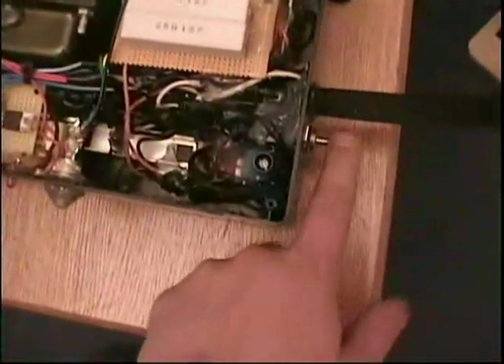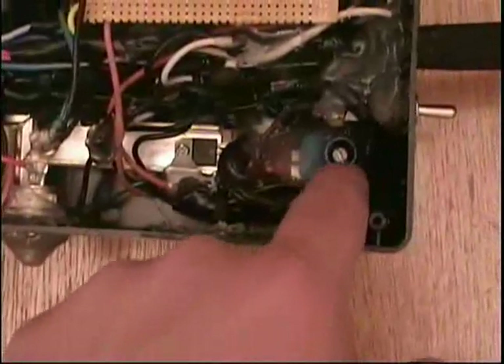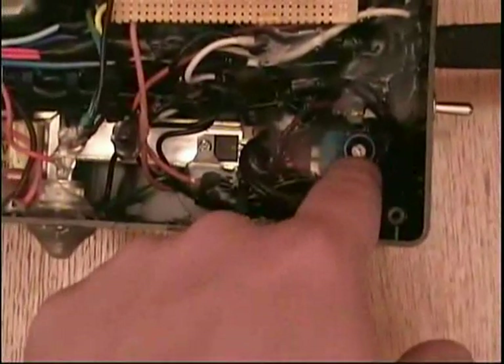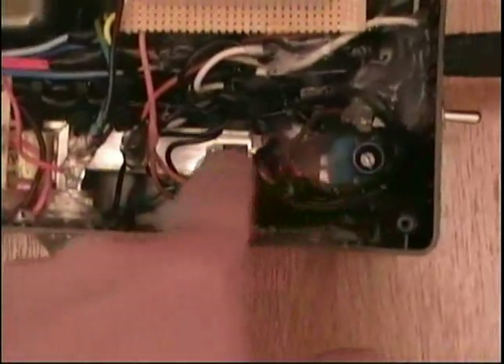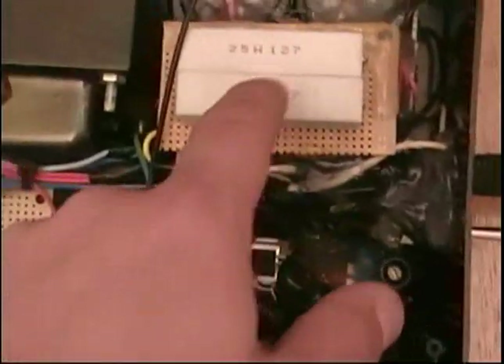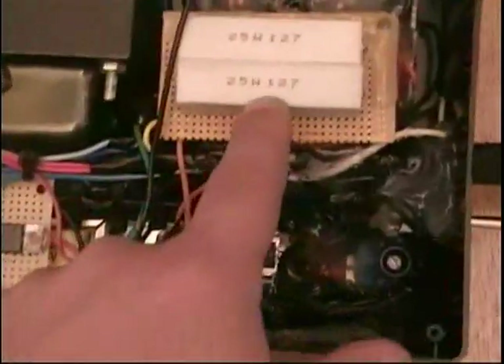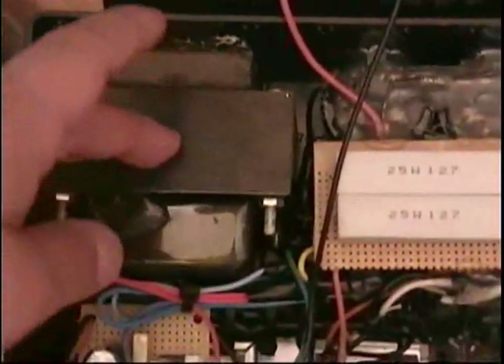The 120V comes in, the switch turns it on, and the next thing it goes to is this 120-volt halogen light dimmer. After it comes out of there, it goes to resistors which lower the voltage and current, and then it goes to this transformer — 120-volt input, 500-volt output.